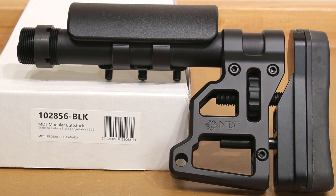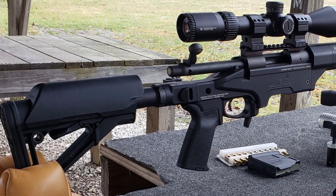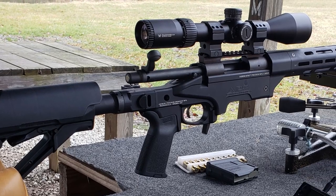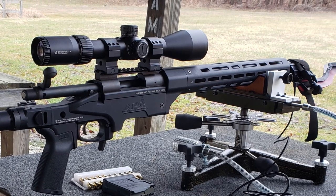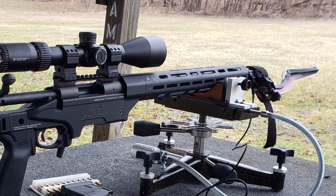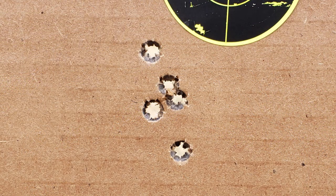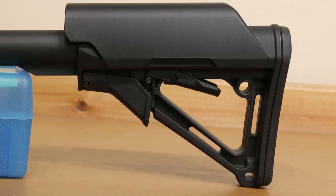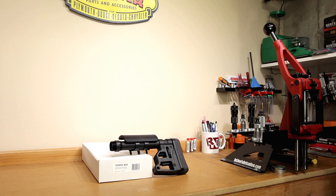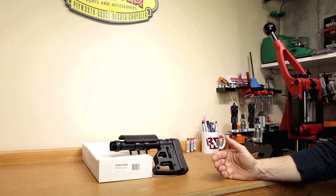If you look up this part, it's technically referred to as a Skeleton Carbine stock. The reason why we're going over this today is strictly because we're in the middle of upgrading our .308. The factory buttstock that came with our .308 is a Magpul CTR. It's not that it's bad; however, one of the biggest issues we've run into so far is vertical stringing in our groups. I am very certain that with the drastic angle of the factory buttstock, when the rifle is recoiling it's causing the elevation change on our rear bag.